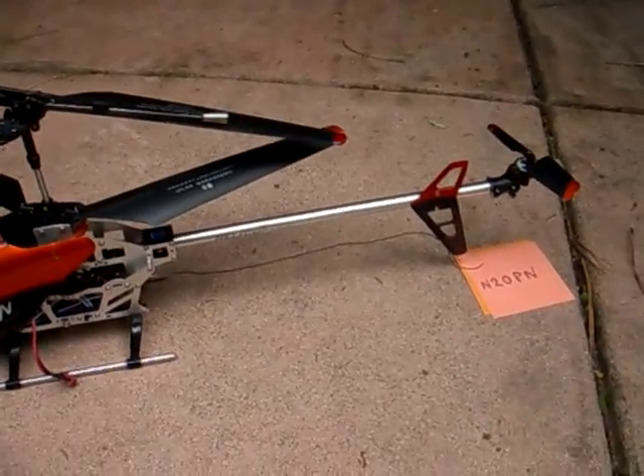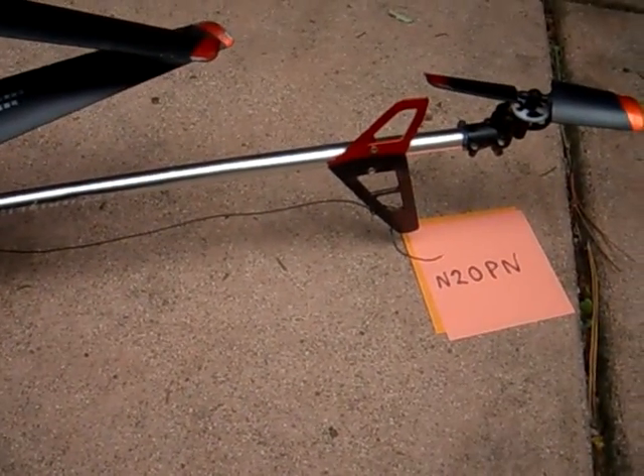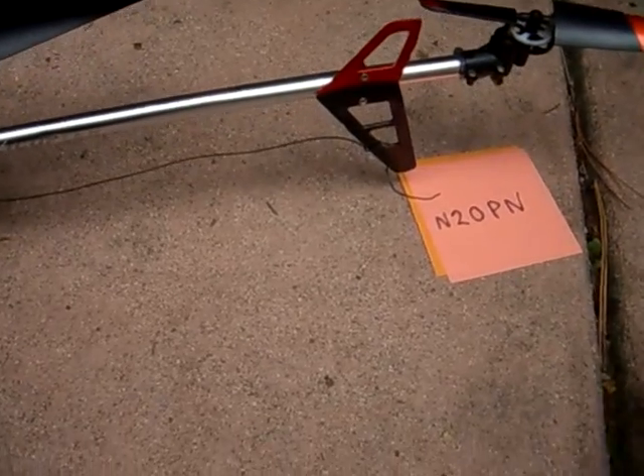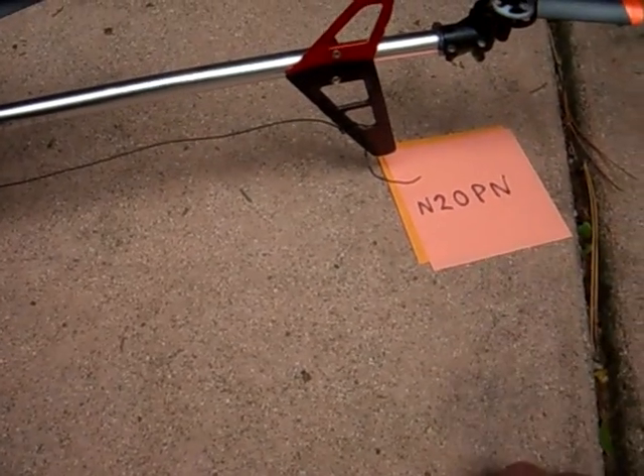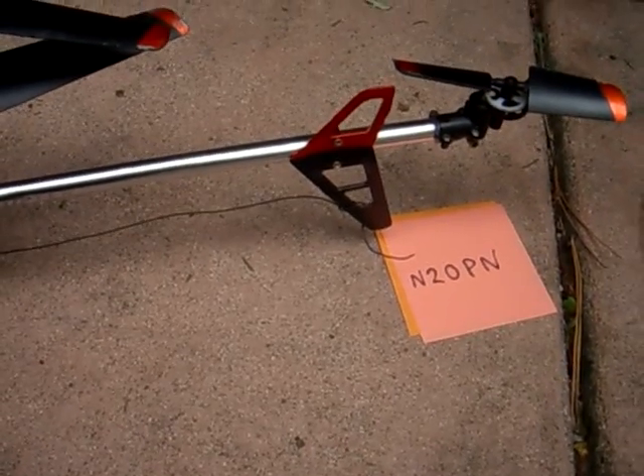Instead of replacing the whole back part of the machine, you can just replace the motor. That's an N20PN motor, available for about $1.50. You can Google that and find it.